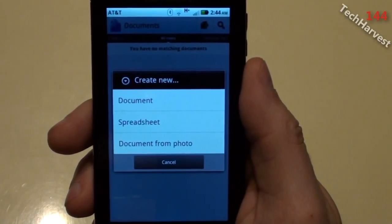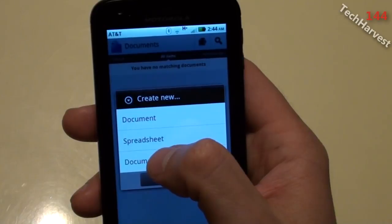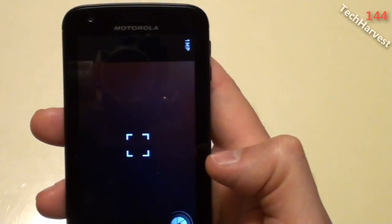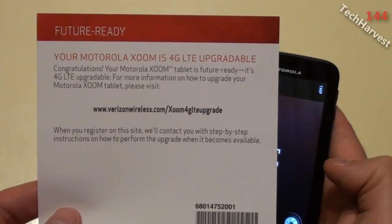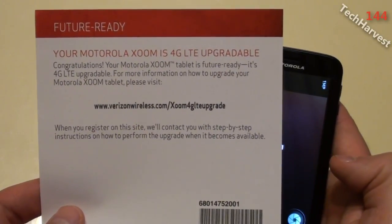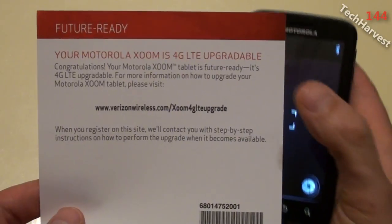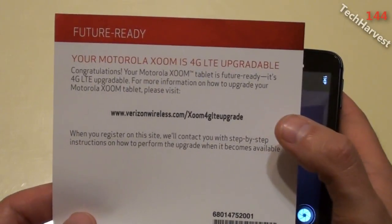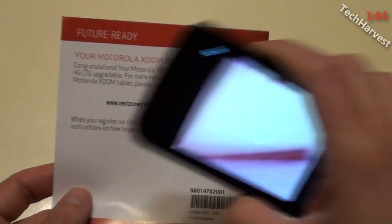What you see here are three options: create a new document, create a spreadsheet, or a document from photo. I'm going to click on 'Document from Photo' and it brings up my camera app. For this demonstration I have a small piece of paper from my Motorola Zoom that tells me it will be 4G LTE upgradeable — supposedly coming in the summertime, though it hasn't come yet as of filming in early May. I'm going to take a picture of this text.